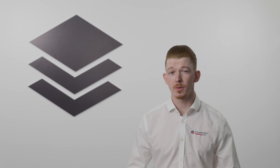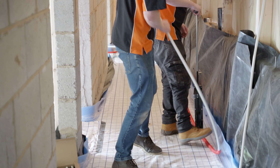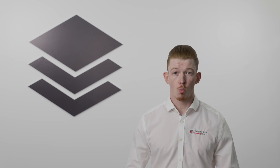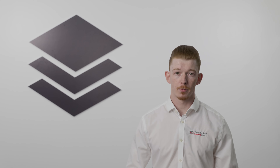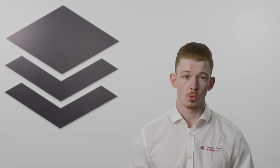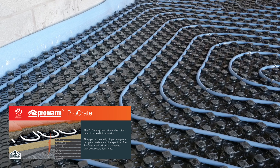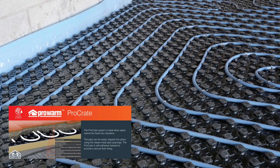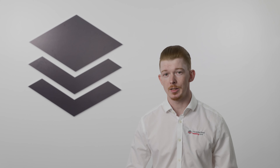Water underfloor heating, also known as wet underfloor heating, uses pipes installed beneath the floor. Warm water is circulated through these pipes, heating the floor and the room above. This system is typically connected to a central boiler or an air source heat pump. Wet underfloor heating is highly energy efficient and is commonly used for whole house heating.